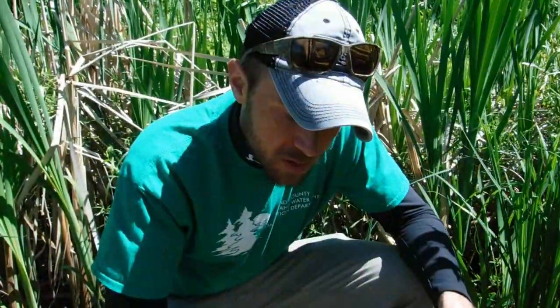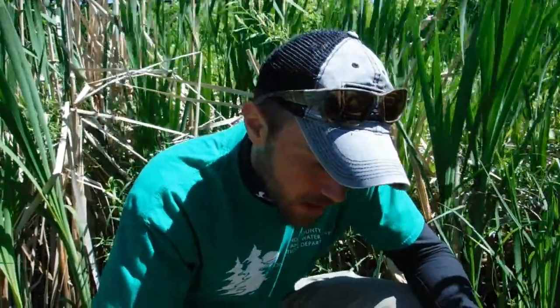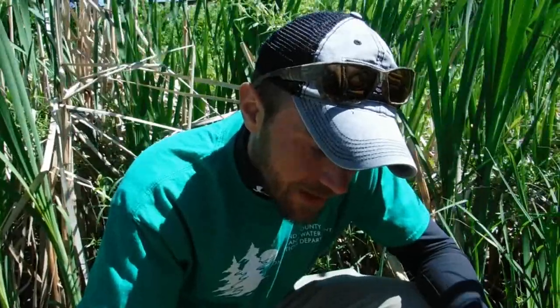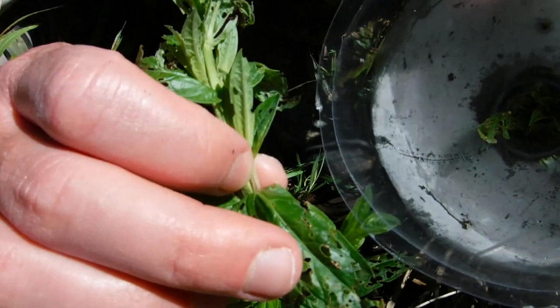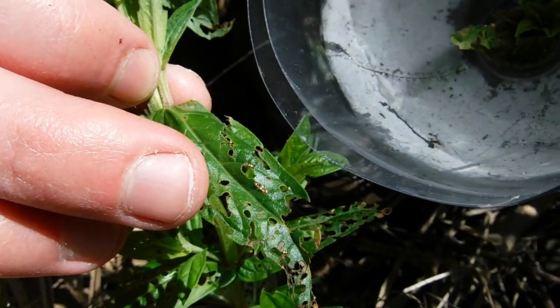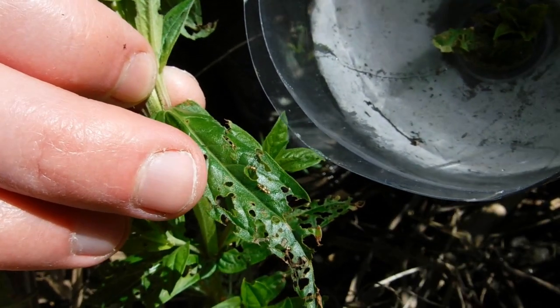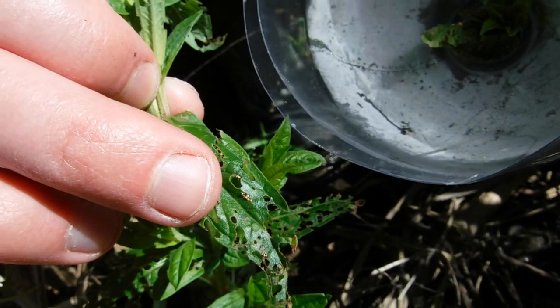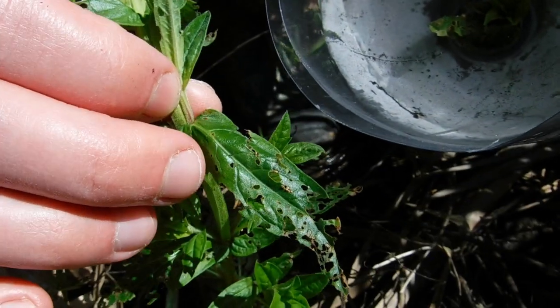We're starting to see some of these plants actually have eggs already, which is neat to see — they are reproducing and laying their eggs. You can see they're kind of a whitish or light brown color, and it's pretty typical for them to lay the eggs right on the leaves.